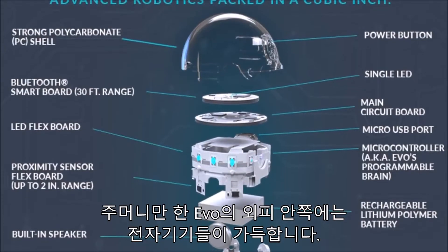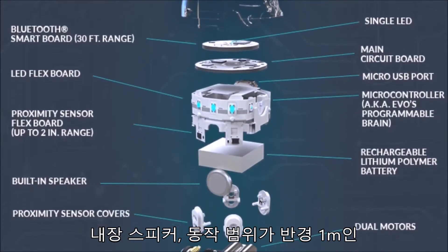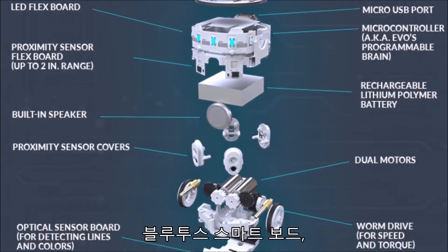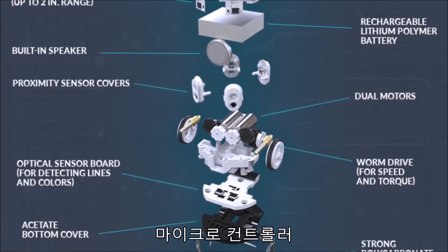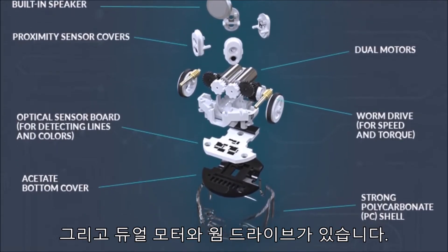Evo's pocket-sized shell is packed with tech, including a built-in speaker, a Bluetooth smart board with a 30-foot range, the main circuit board, a microcontroller — also known as Evo's programmable brain — and dual motors and a worm drive.